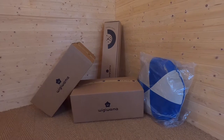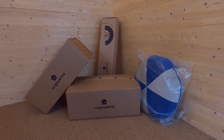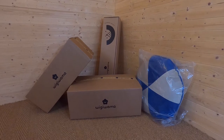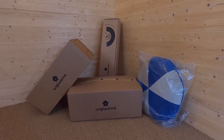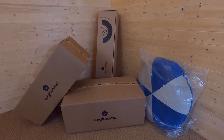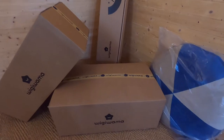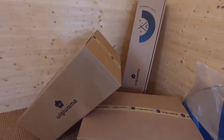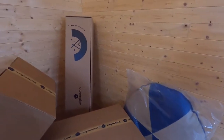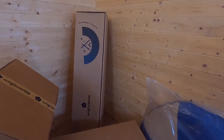Hey guys, this is Rosie from Buggy Baby. Today I'm excited to unbox some cool new products with you — the Wigiwama bean bag versus teepee set. Wigiwama have actually got a great selection of bean bags, so we're going to be unboxing three of them, and then finally we're going to have a look at the teepee set which comes in this long box at the back.